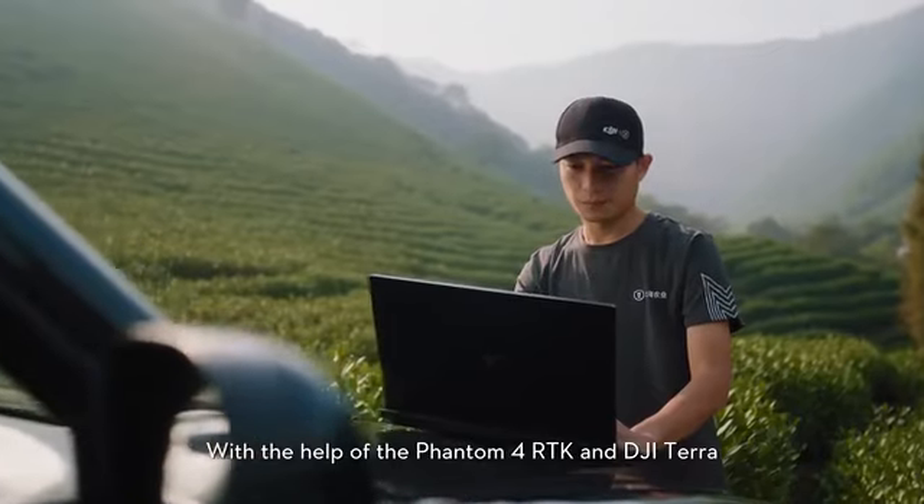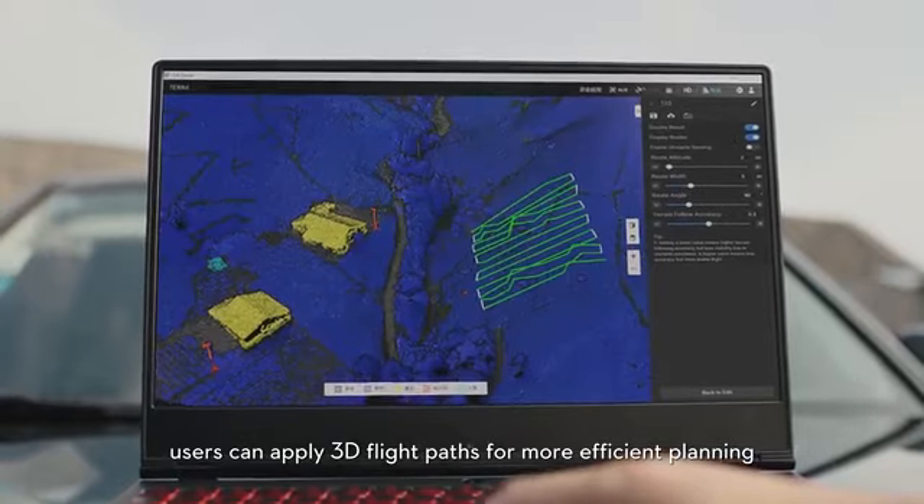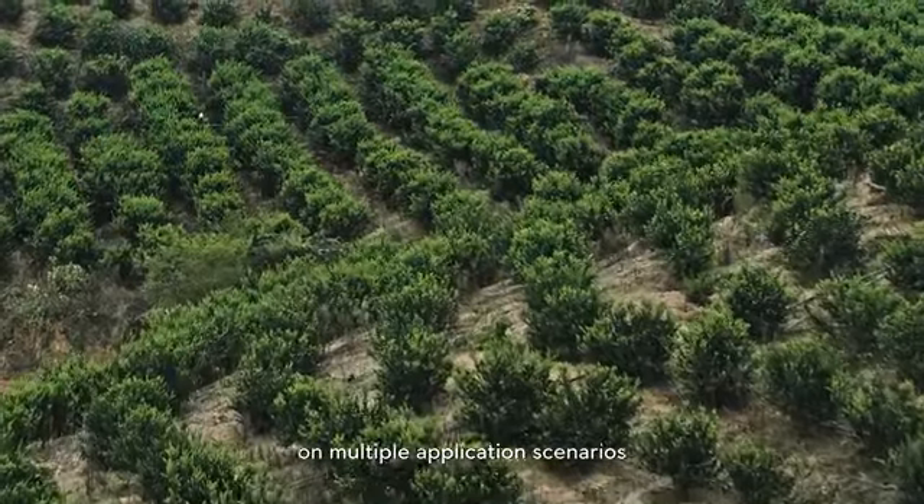With the help of Phantom 4 RTK and DJI Terra, users can apply a 3D flight path for more efficient planning. The T20 is capable of flying precisely above the flight path across multiple applications.